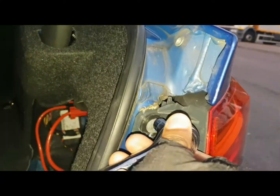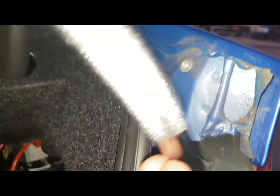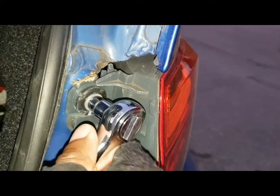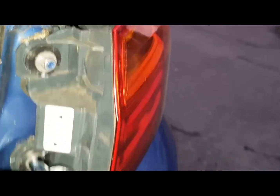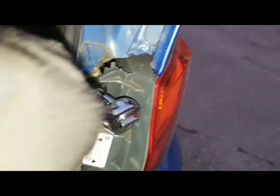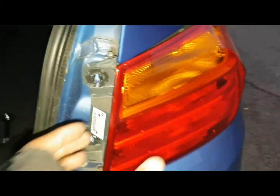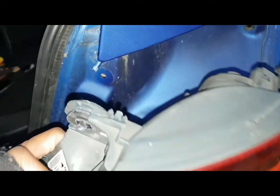So guys, with these bolts, give them a few twists and they'll come out. When you get to this process just need to give it a drop, lock it and it'll come out. Make sure you have something to hold it because you don't want to snap the cables.